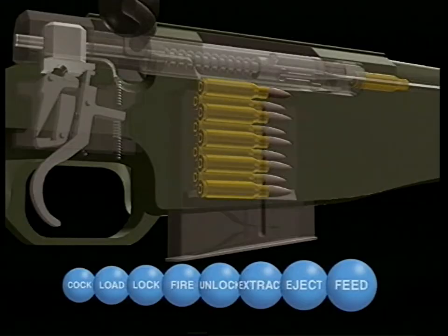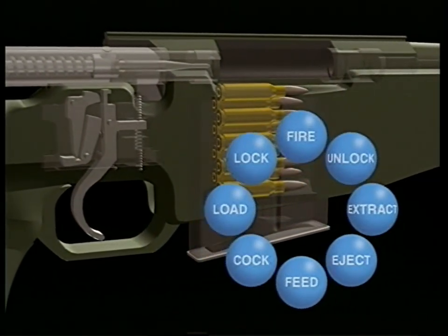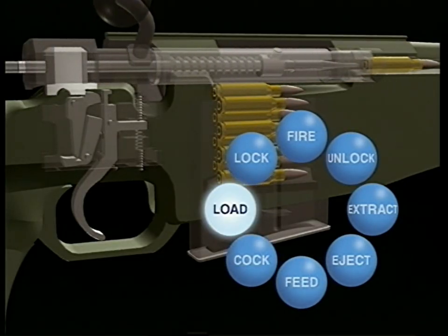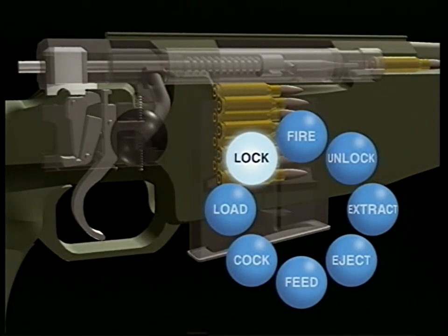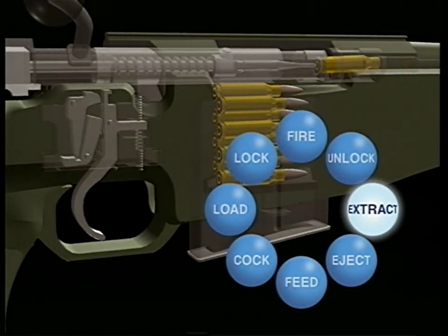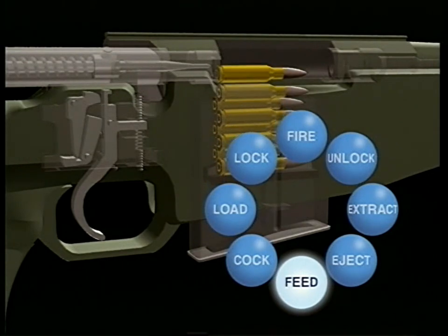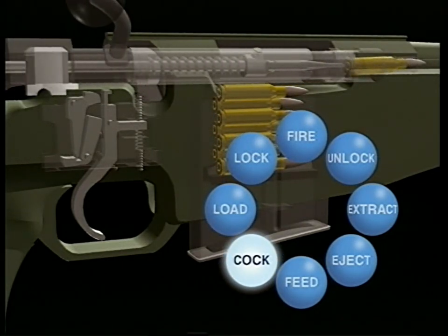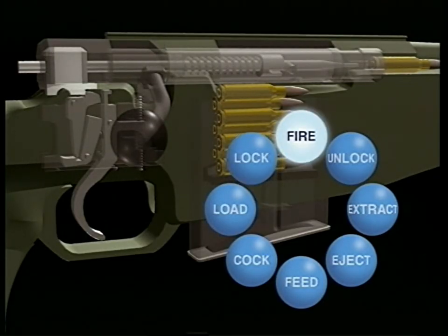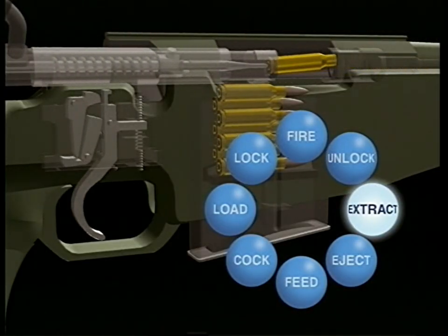The overall operation of a weapon can be seen now in terms of a continuous cycle: feed, cock, load, lock, fire, unlock, extract, eject.